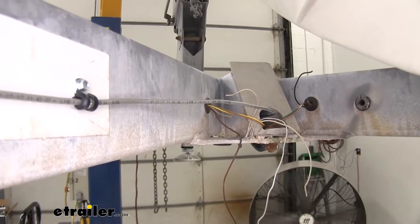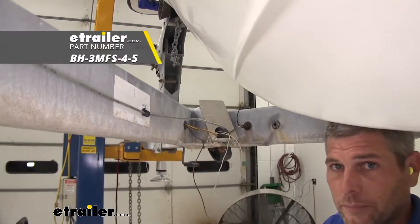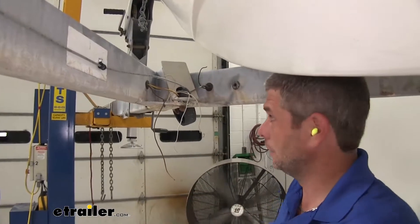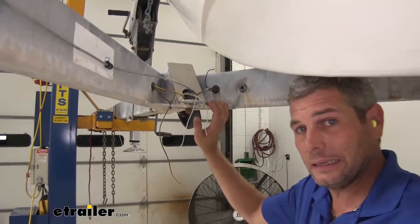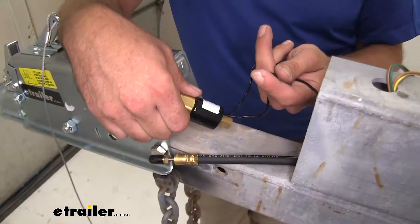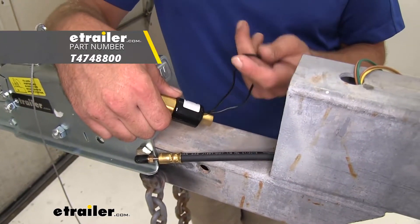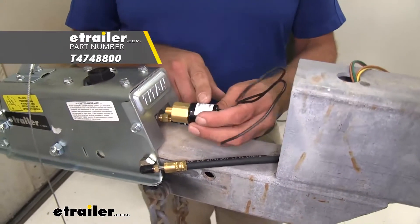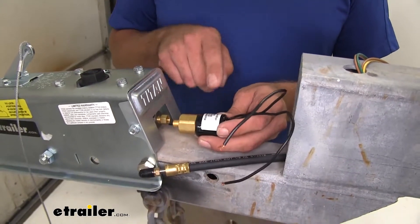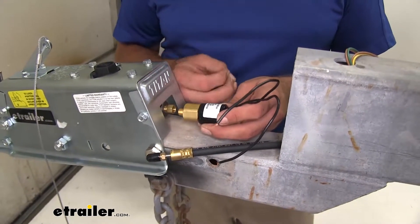This is a really long trailer with a very long tongue, so we've added a 4.5-foot piece of flex hose to the end just to get us up to the coupler. In your application you may or may not need to do that — it's going to depend on the overall length of your setup. Between our actuator and the line that provides fluid to our calipers, we're doing an electric lockout.